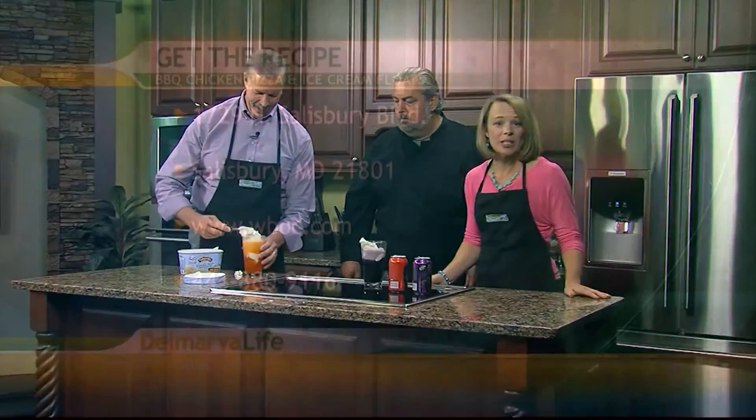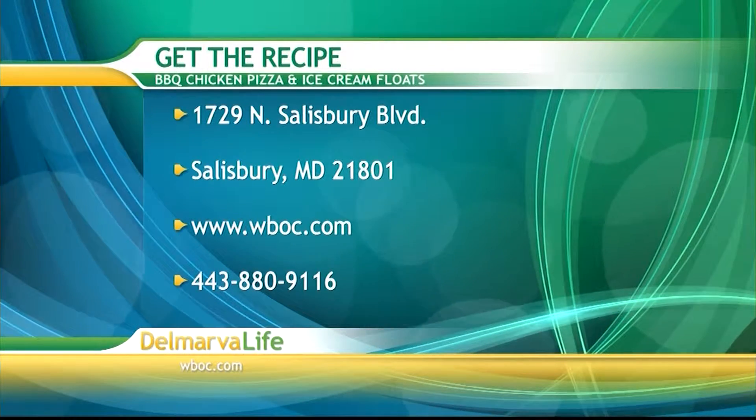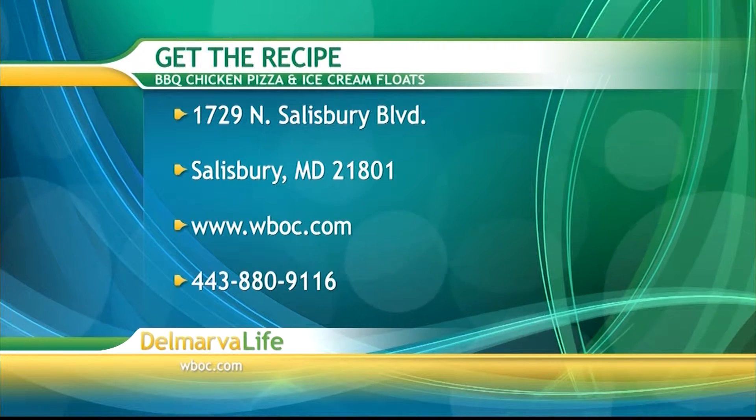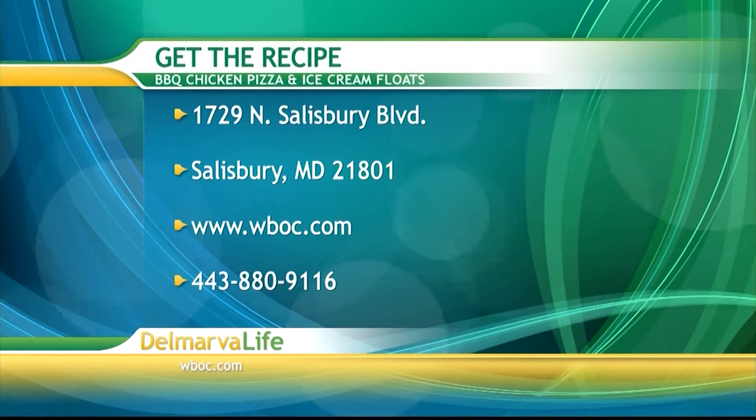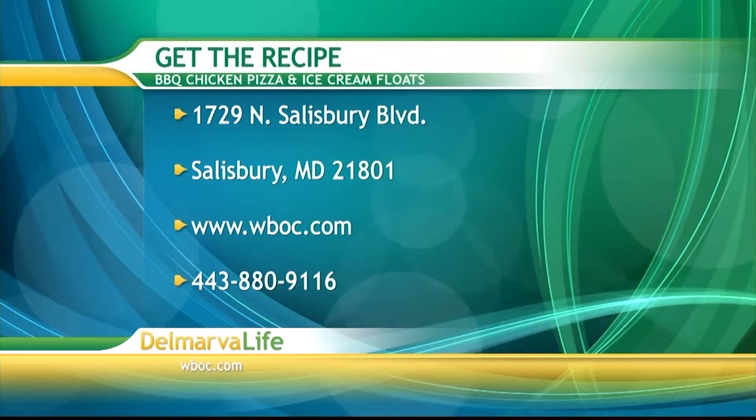If you would like to make this at home and need the recipe, you can send a self-addressed stamped envelope to 1729 North Salisbury Boulevard, Salisbury, Maryland 21801. You can also go to our website WBOC dot com — click on our picture at the top of the page — or call us at 443-880-9116.